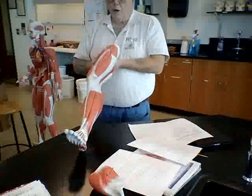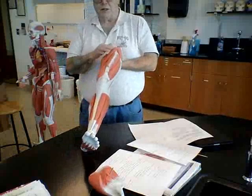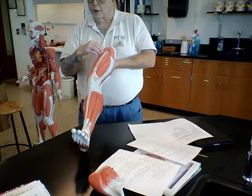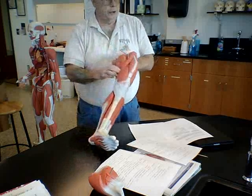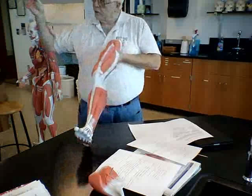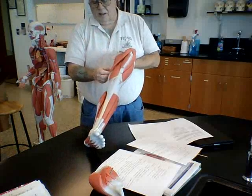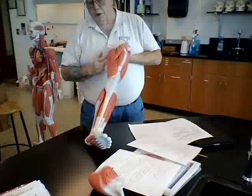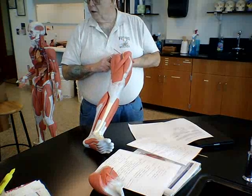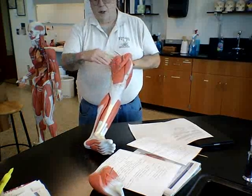Looking at this from the front, the first two muscles we're going to look at are the sartorius and the gracilis. The sartorius is this band that comes across the leg — it starts on the outside and goes kind of across at an angle to the inside of the knee. Medial to that, right along the inside of the leg, is the gracilis, which starts up here from the pelvic bone and runs down the inside of the leg.